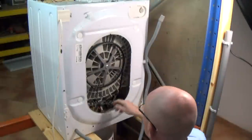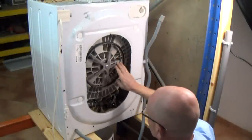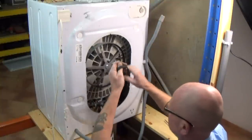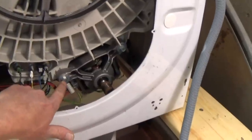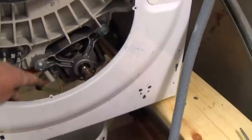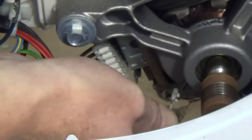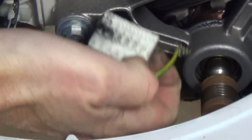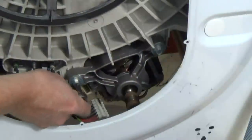Right, the next thing we need to do is remove the belt. The easy way to remove a belt is to pull it slightly towards you as you rotate the drum pulley, and the belt will just come straight off. Next we need to undo the two bolts that hold the motor. The motor itself sits on four lugs, which I'll show you later. Now we'll take the earth plug off and then remove the motor block harness. That bit of dust you can see on there is carbon off the old brushes.